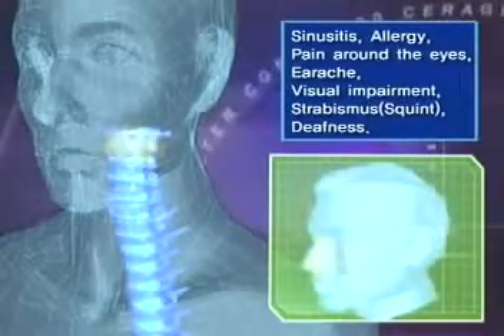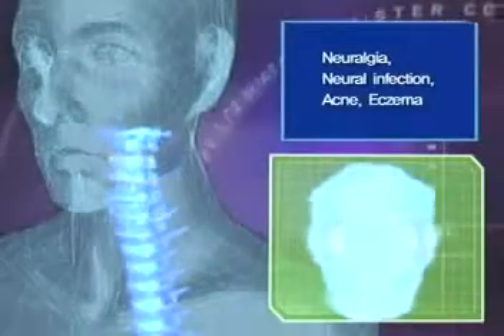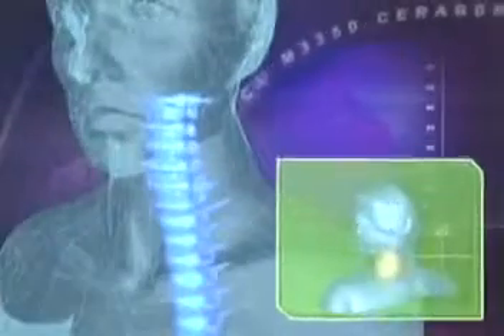When pressure is placed on these nerves or during abnormal functioning, headaches, oversensitive nerves, insomnia, migraines, visual impairment, sinusitis, and so forth can be detected.